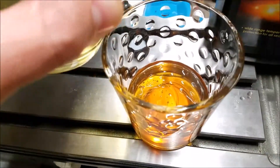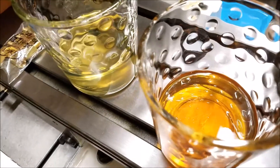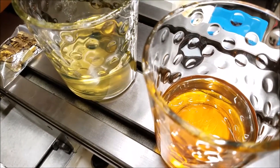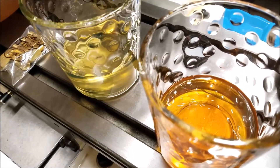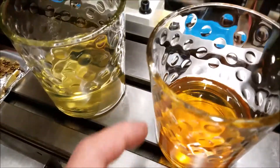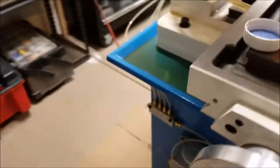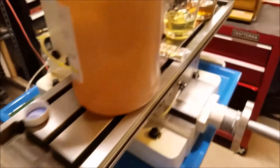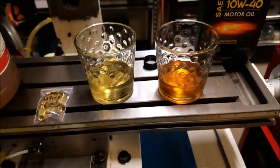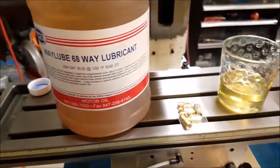I'm going to dump a little bit of the way lube into the motor oil. When I've seen a reaction happen with incompatible oils, it happens pretty quick — usually there's a color change and it gets cloudy. I don't really see anything happening here, so I'm just going to let that go. If I don't see anything weird happen, I'll probably just dump the ISO 68 oil in the pump whenever it looks low and keep moving along. I'm not going to worry about draining it out. So the proper oil is way lube 68, ISO 68 oil.